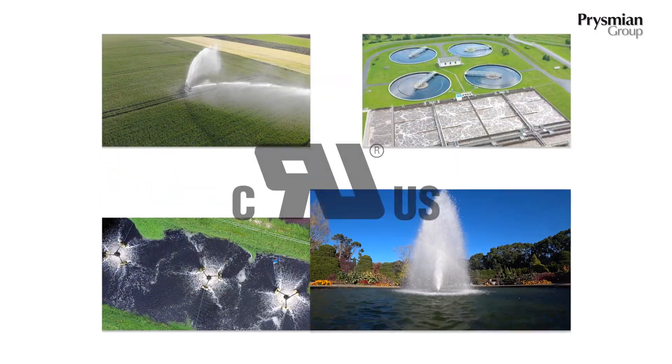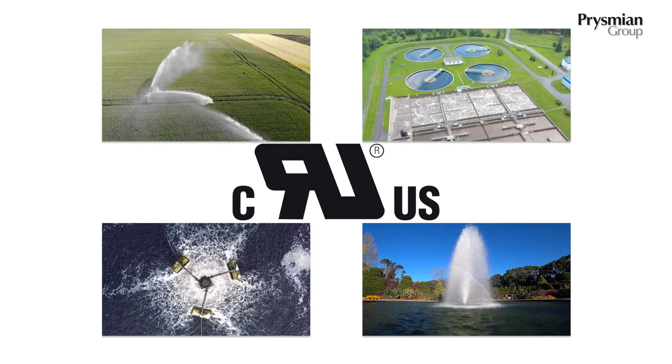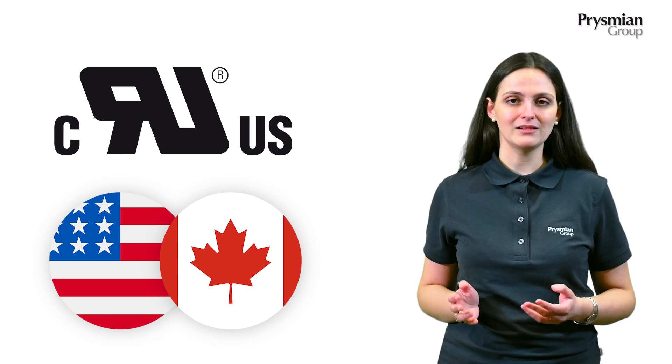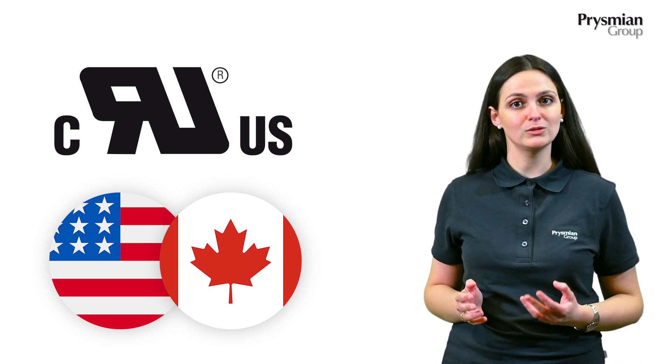Thanks to our newly acquired UL certification, our Osoflex Plus wastewater cables are now meeting also the strict guidelines of the American and Canadian market. UL ensures full compliance with high safety standards and the maintenance of its component requirements.